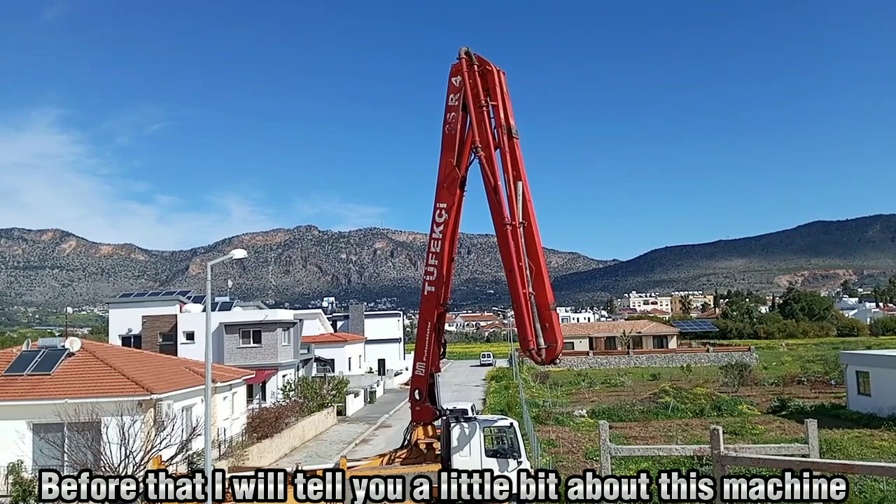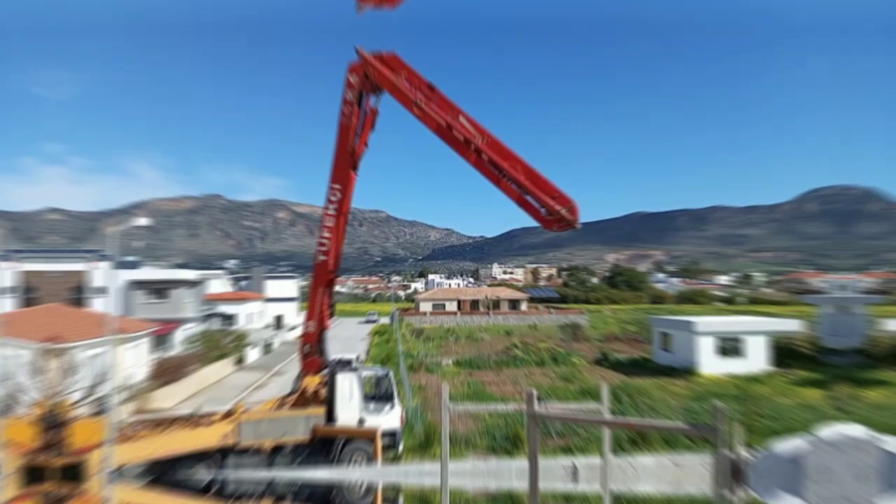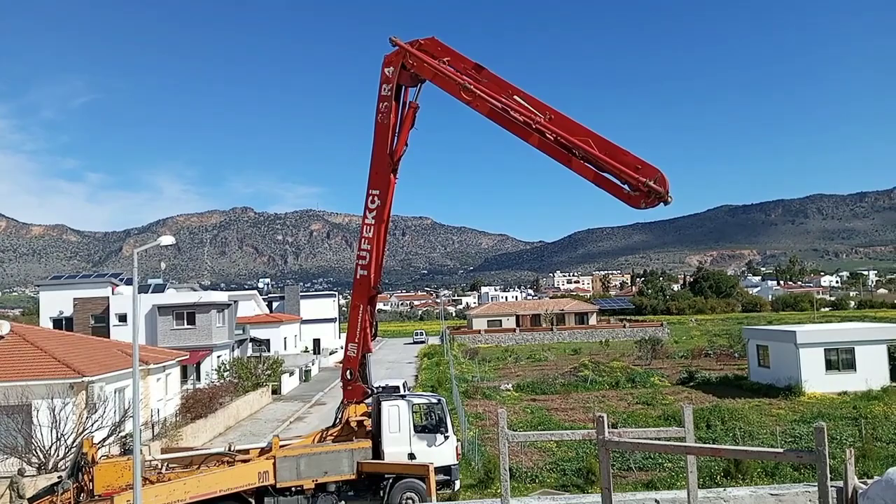Putzmeister is a German manufacturer of concrete pumps and other equipment. Now I will show you its work. First, open the jack of this machine.